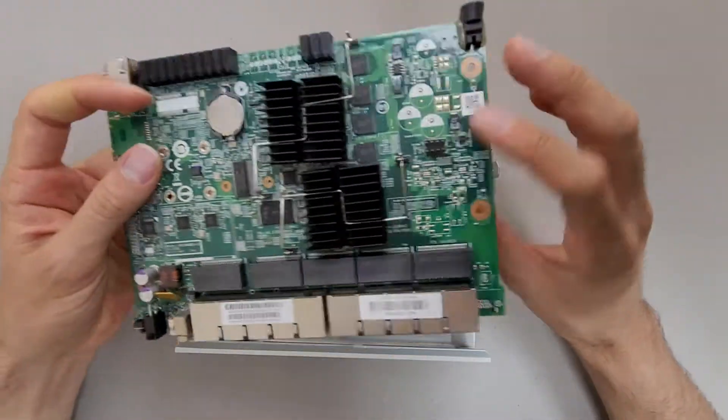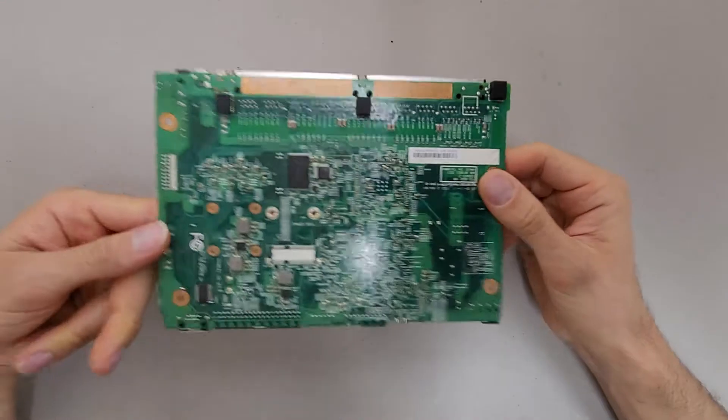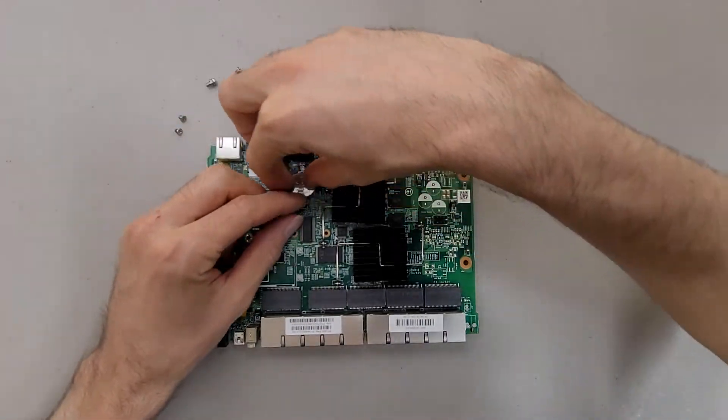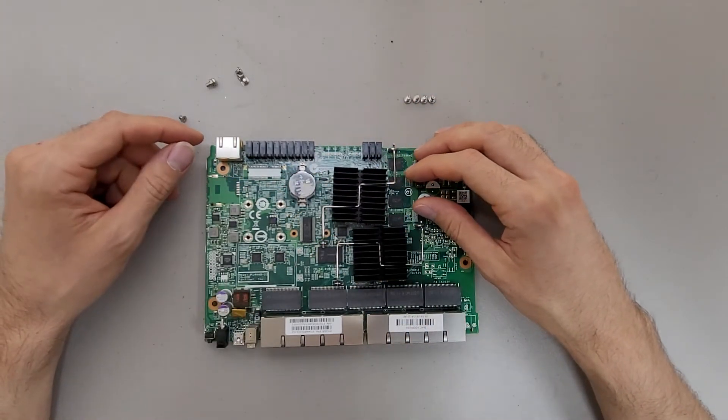Just simply four screws holding the board down in a basic steel case. This is the board. It does have an internal clock battery, so if you have issues you may have to replace that.